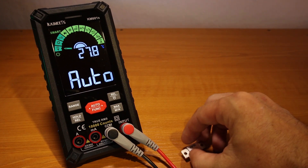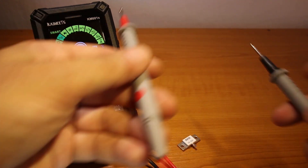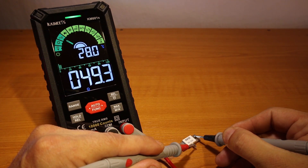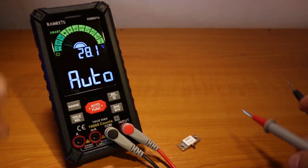Now let's measure resistance. I have this dummy load resistor here — I'm going to measure this one. We get 49.2, 49.3 ohms.